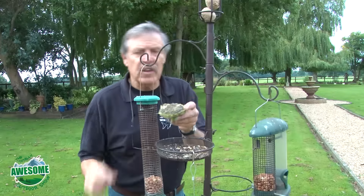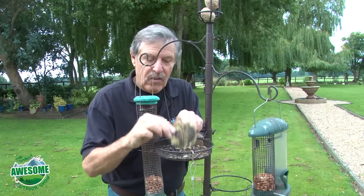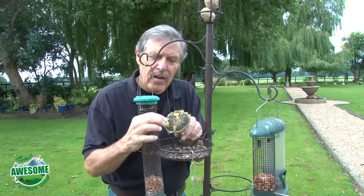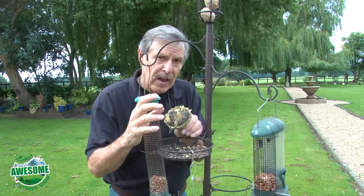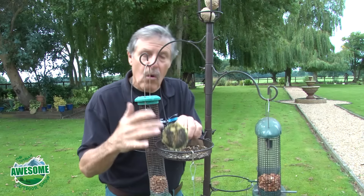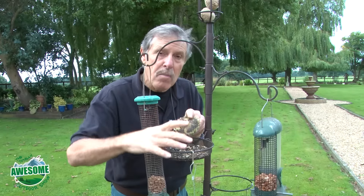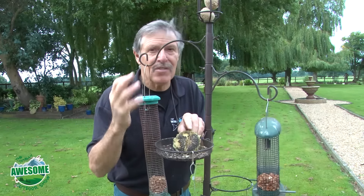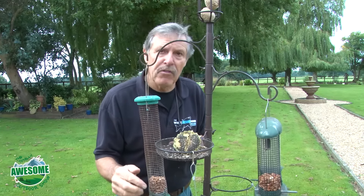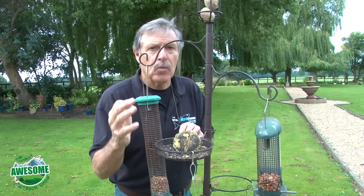You can either put the dried sunflower heads out whole - I laid this one down last night and already this morning the birds have been around, especially the blue tits and I believe the nuthatch has been there pecking away and stripping them out. Or you can put the seeds loose. I don't put too many loose seeds in an open tray because pigeons will just scoff the lot. The loose seeds can go into the bird feeder where only the small birds can get them - and that's what you want.